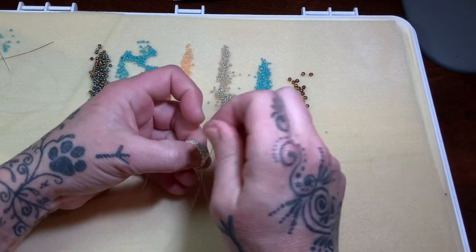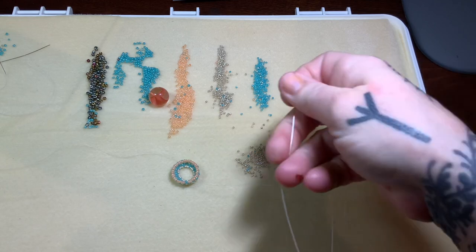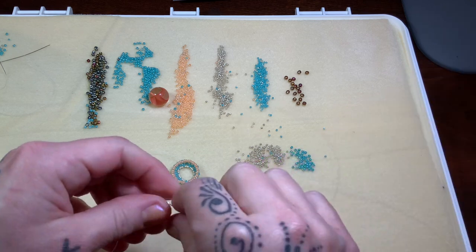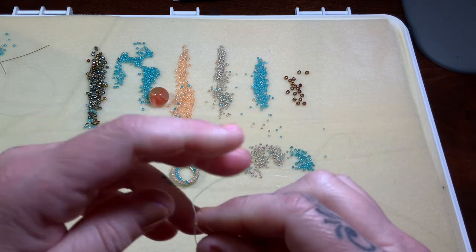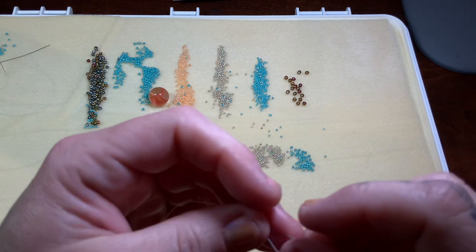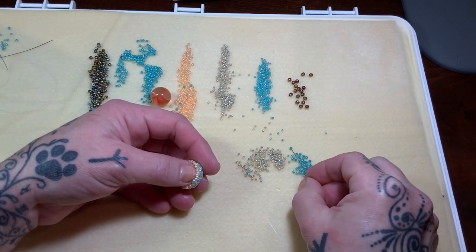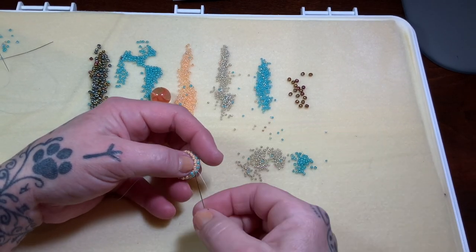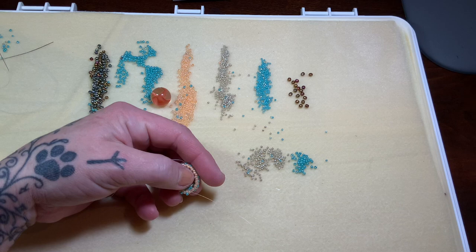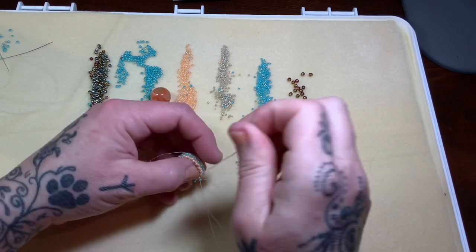We're going to fill in each space with one of those beautiful turquoise 11s. My fingers are killing me — I put numbing cream on this morning and everything and it's still so, so painful. It's making me sweat and it's 29 degrees out.